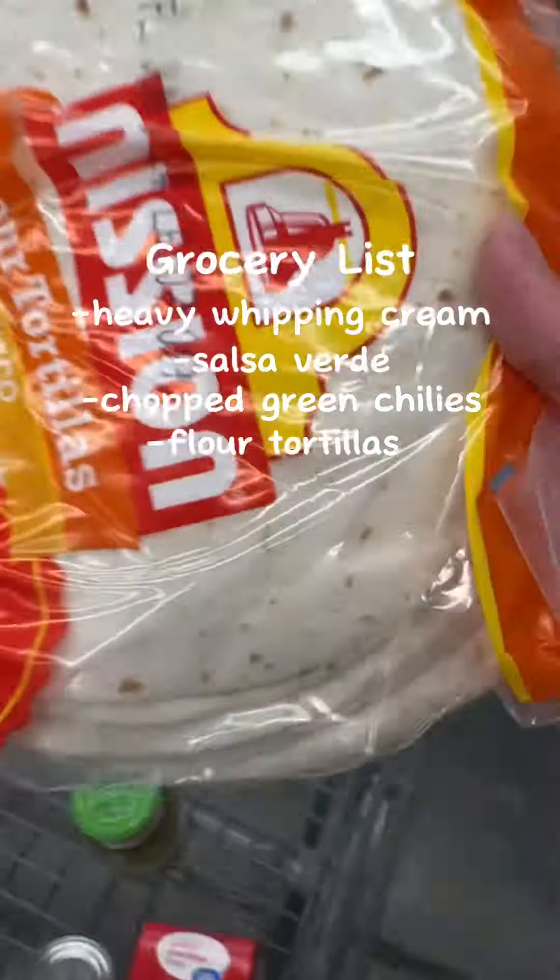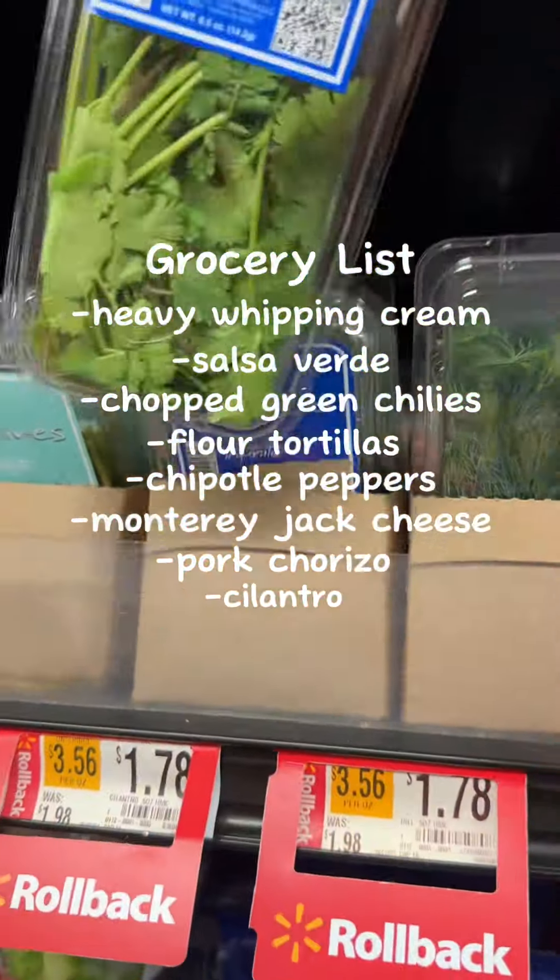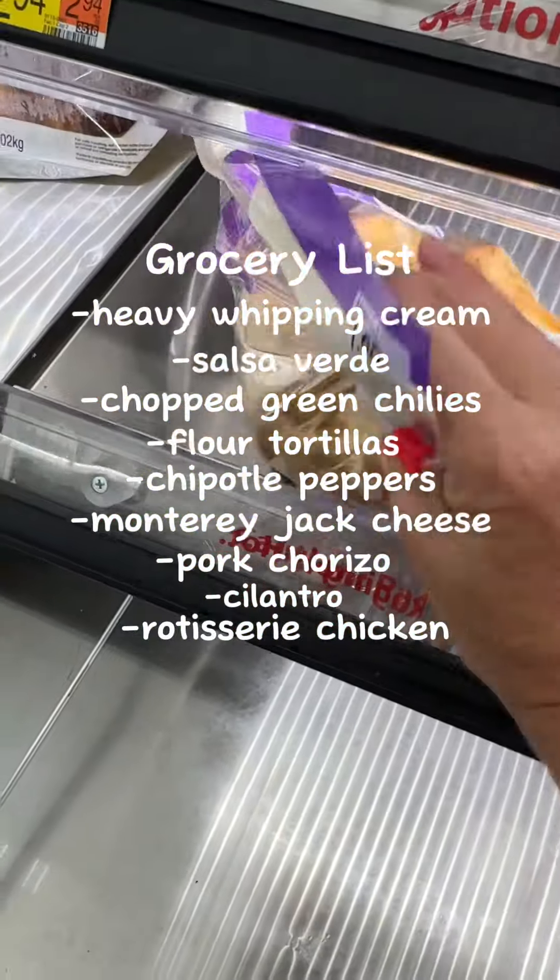We've got heavy whipping cream, salsa verde, chopped green chilies, flour tortillas, chipotle peppers, Monterey Jack cheese, pork chorizo, cilantro, and of course rotisserie chicken. All this for around $33.